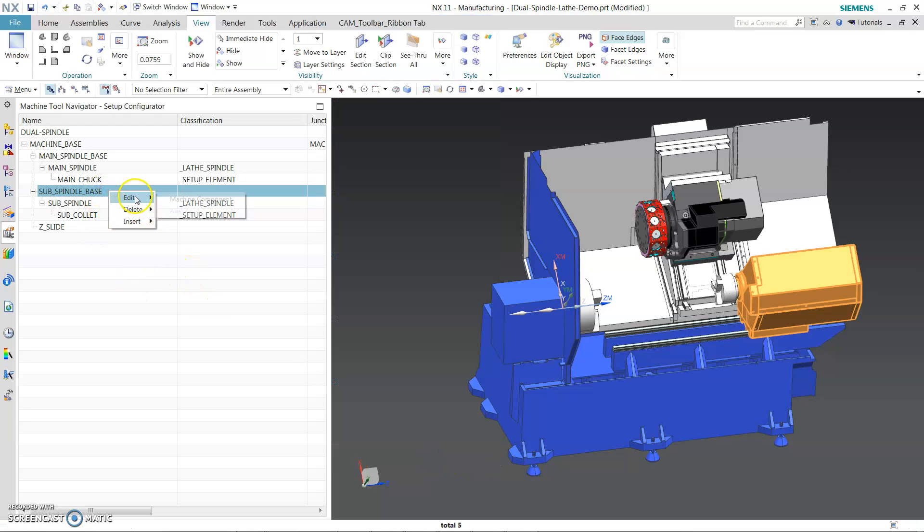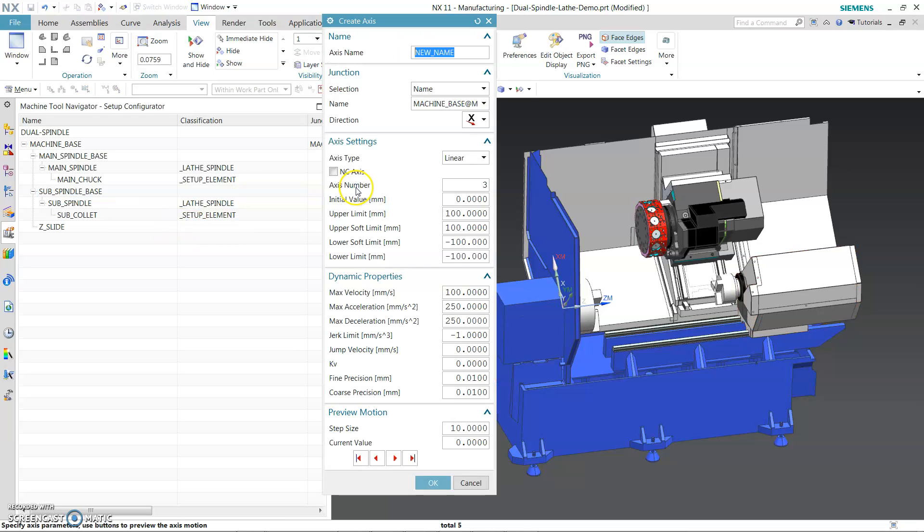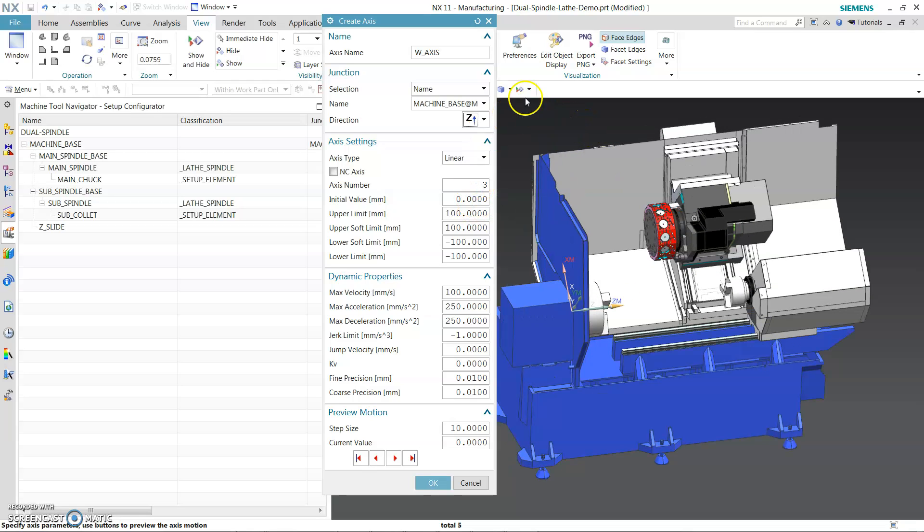Now we need to give it an insert axis — we need a W axis. You need to come up here this way.